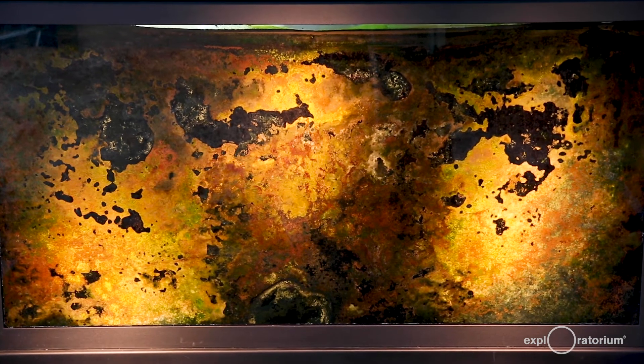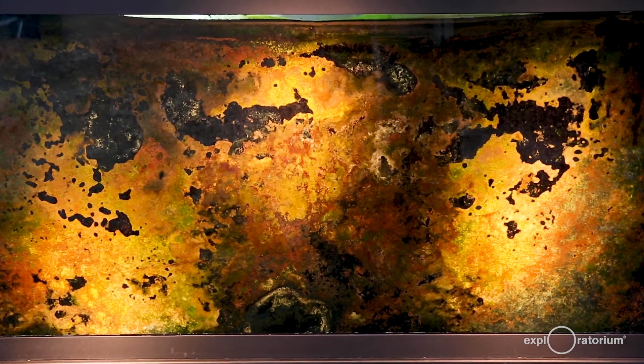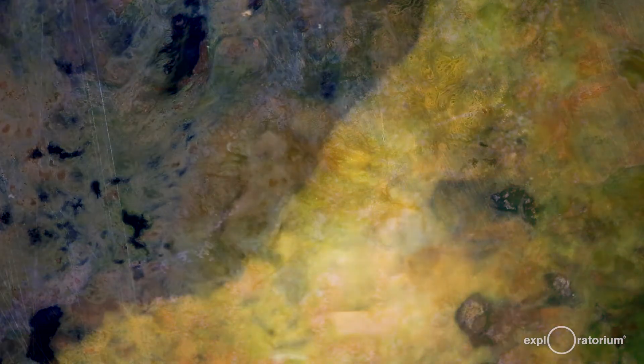There are also other bacteria in this column that photosynthesize but don't produce oxygen. These are anaerobic photosynthesizers and they tend to be found near the bottom of the column. You might be wondering: what's with all the different colors? Many of these colors come from molecules that help these diverse photosynthesizers capture light energy. Some of these molecules have a special property — they fluoresce. That means when you shine a far blue or UV light on them, they absorb that light and re-emit it at a different wavelength, producing a reddish magenta color.